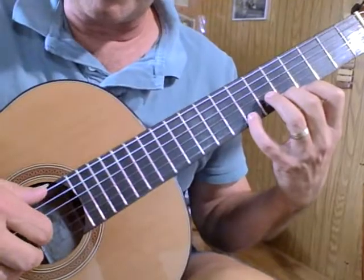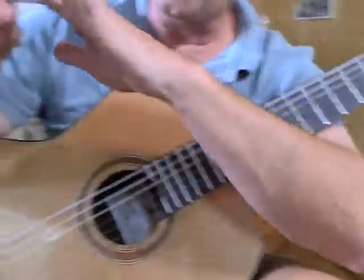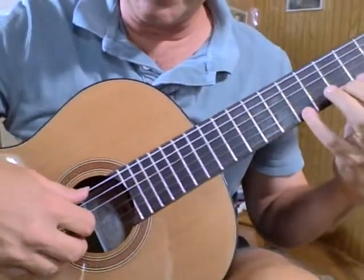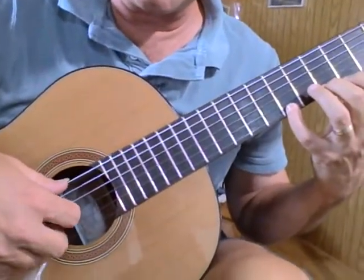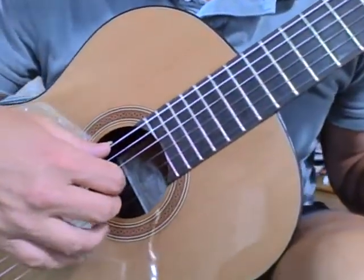For the right hand, nice rounded C fingers — you're forming a C shape. The index finger is on the third string, middle finger on the B, second string, and the ring finger is on the first string.